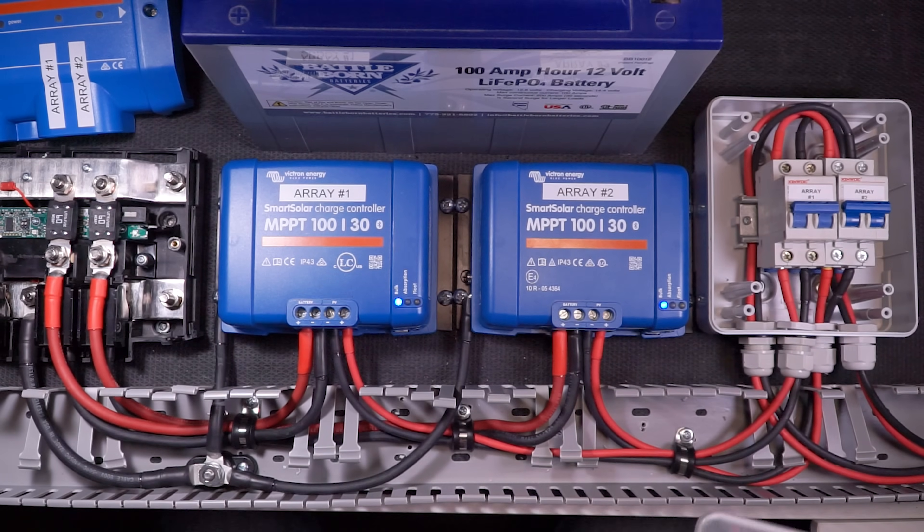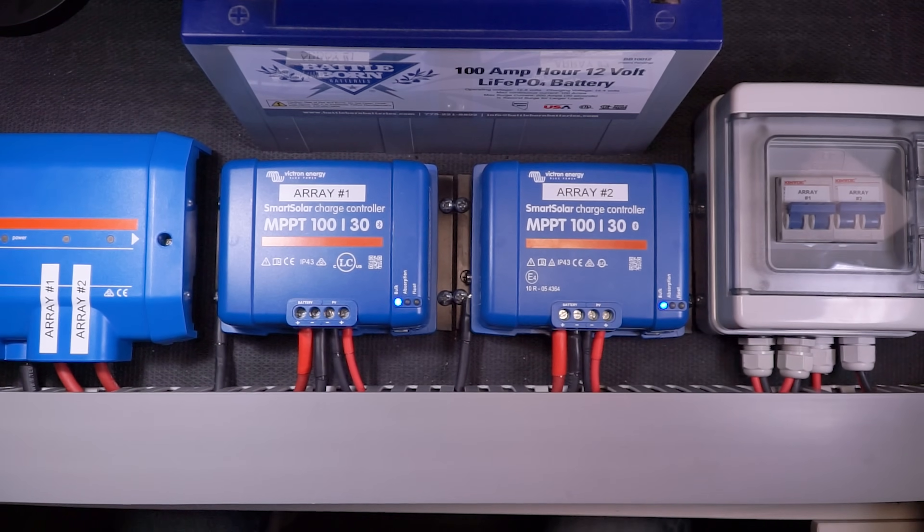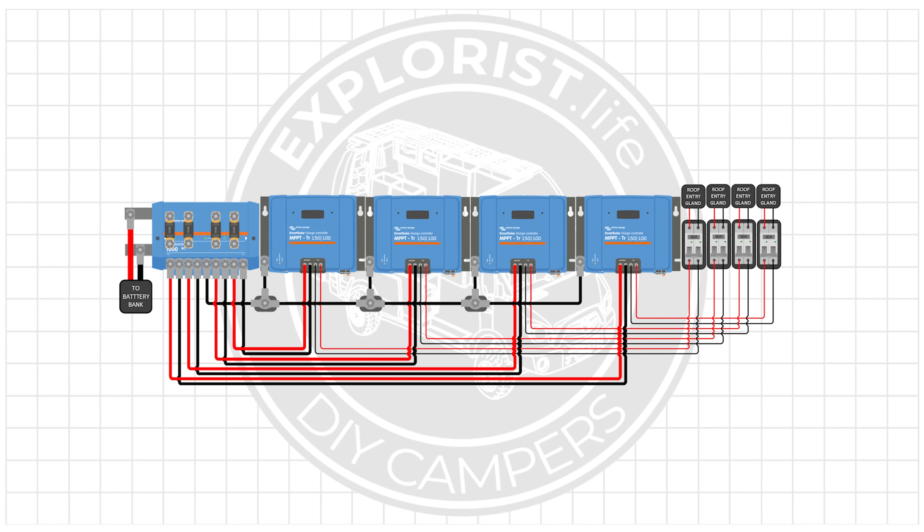The last things to do are to put my covers on the disconnect box, my Lynx distributor, and my wire duct. All buttoned up, nice and neat, and looking good. Now we have two solar arrays charging one battery bank, but with Victron smart solar charge controllers you can connect as many together in the same fashion as you need. If you can do this, you can install two, three, four, or more charge controllers into your system in pretty much the same fashion.